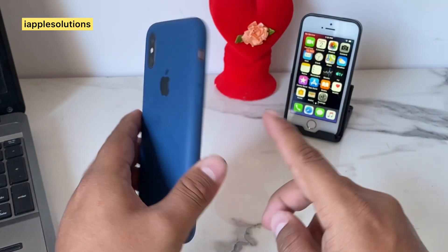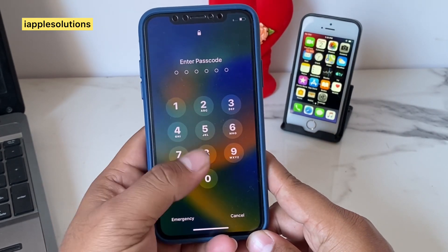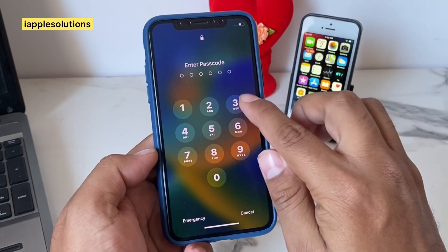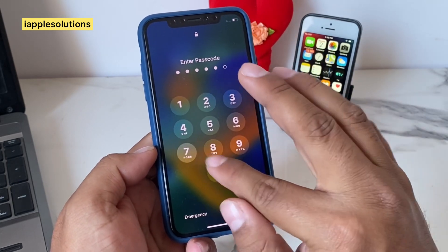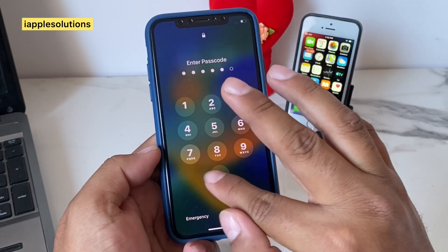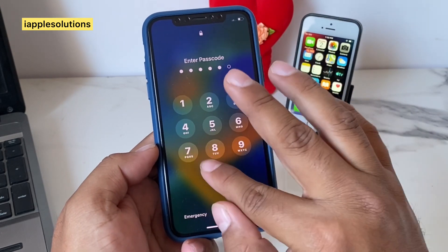You can see on screen I am using iPhone X and the passcode is forgotten. How to unlock iPhone if forgot password without losing any data. You can see the pin 218870 is not working — tried multiple times and it's still not working.